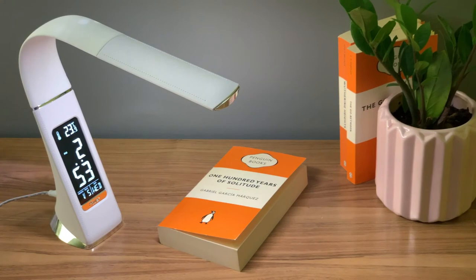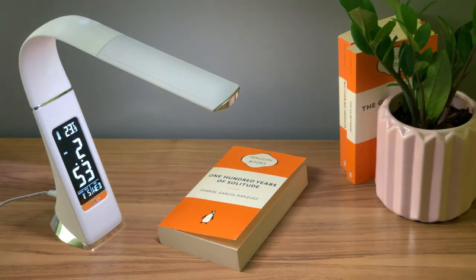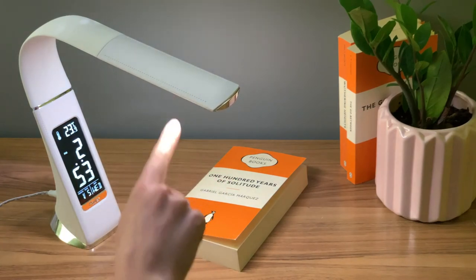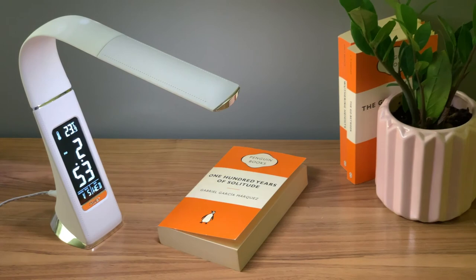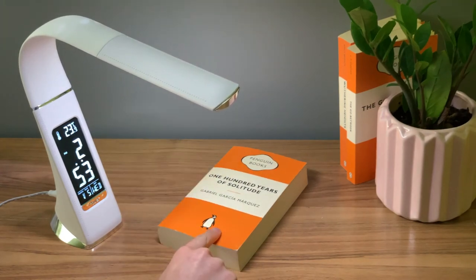There are a few things to note when taking care of your new lamp. The lamp is for indoor use only. You can keep the lamp clean using a dry cloth. The LED lamp is non-replaceable, and there should be a minimum distance of 0.2 meters between the lamp head and any illuminated object.